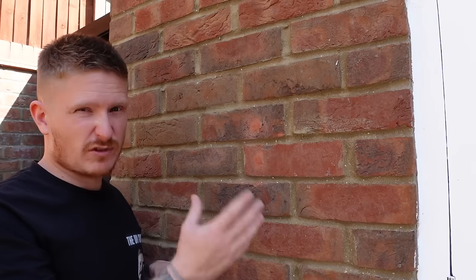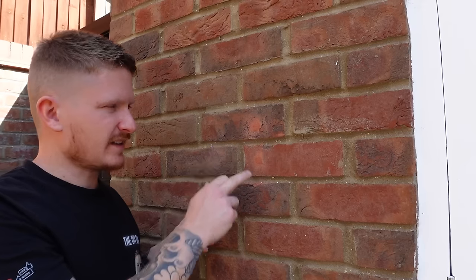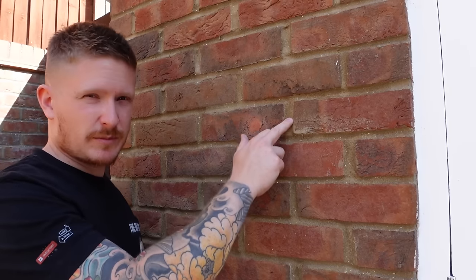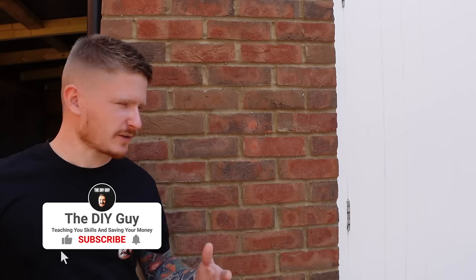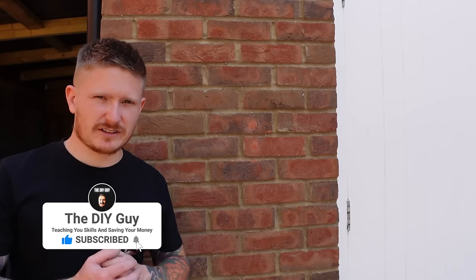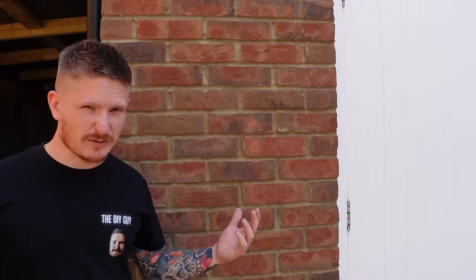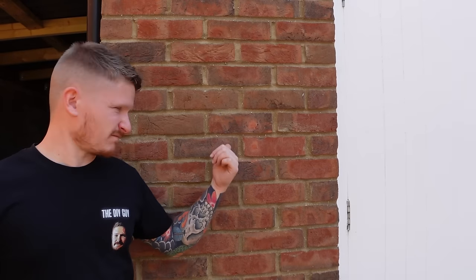You will notice the shade is slightly different because the cement is still wet. Once it dries and has been rained on and starts to weather a little bit, the shade will blend in a lot better. Doesn't that already look a lot better than having a load of old wall plugs and holes in the brickwork? If you have holes in the mortar joints, you can just put some repair cement in there too. Hopefully that's helped a few of you out — if you've got loads of these old wall plugs, grab some repair cement and go and fix them all.